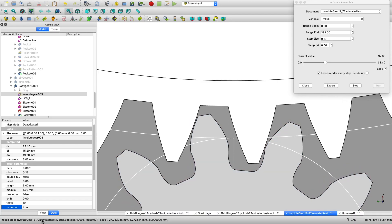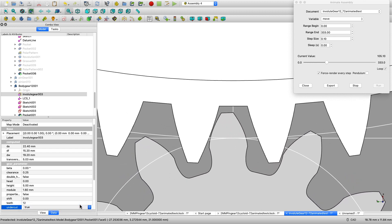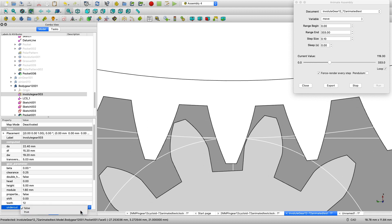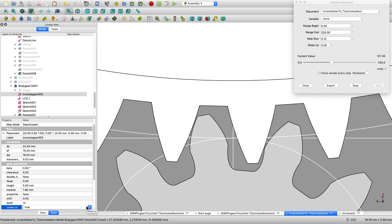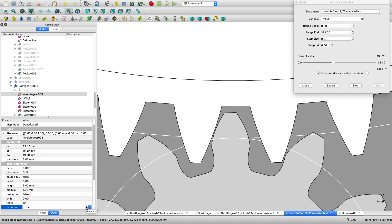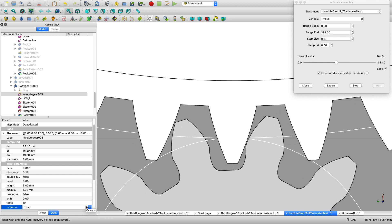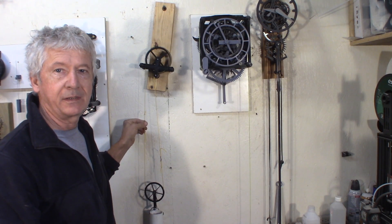Here's the animation of the involute gears. There's a specific thing about involute: it's the undercut option. You can see the difference here. That undercut is made for when the pinion is driving the gear. For clockwork, it might be best to have the undercut on the wheel — the big gear — but that will be another test to try. Let's do some measurements and see how they compare.